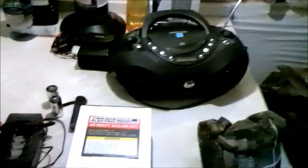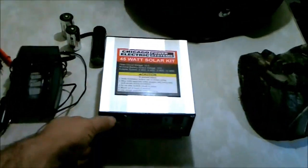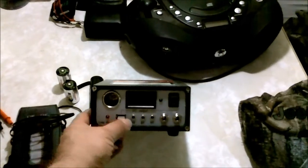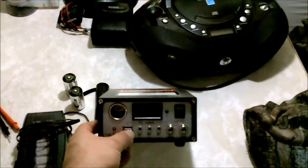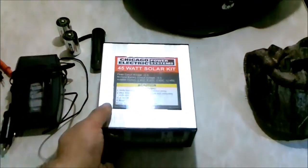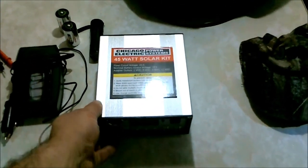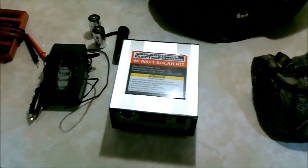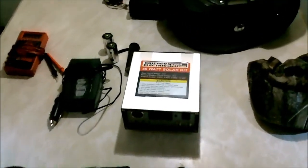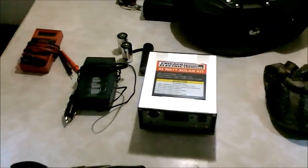Okay, part three. I just wanted to show you the charge regulator that's included with the Harbor Freight kit. I believe it's limited to about 4 amps. It's got a couple of nifty little power distribution connections. I don't like the way the lights plug into it, but it's okay for a backup — it's really not designed to expand with. But if all you need is one kit for charging a few batteries and some lights, it's fine. That's about it, thanks for watching.